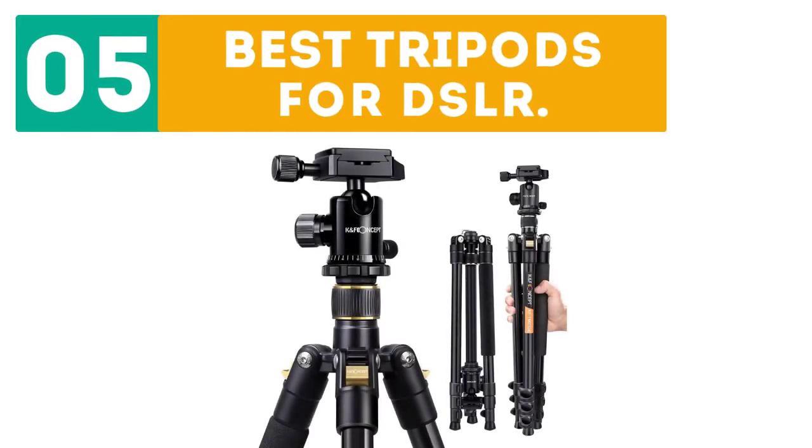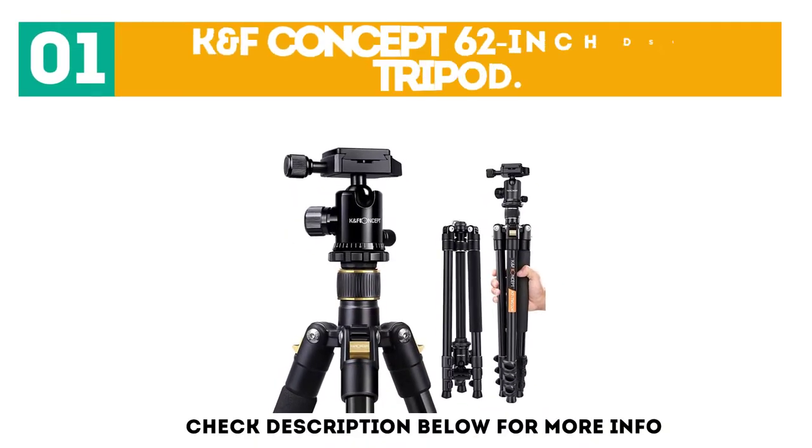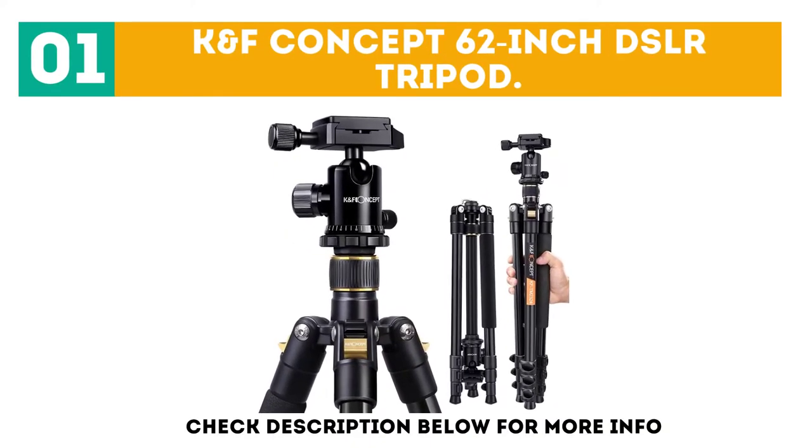Gabor presents the top 5 best tripods for DSLR. Let's get started with the list, starting off at number 1: the Canf Concept 62-inch DSLR Tripod.